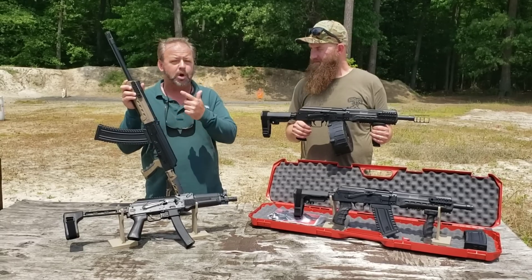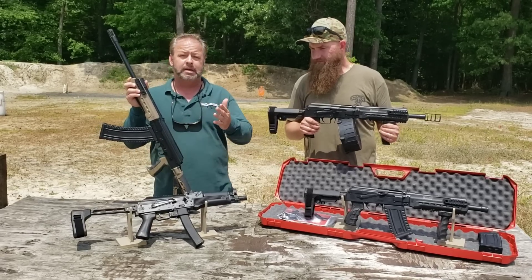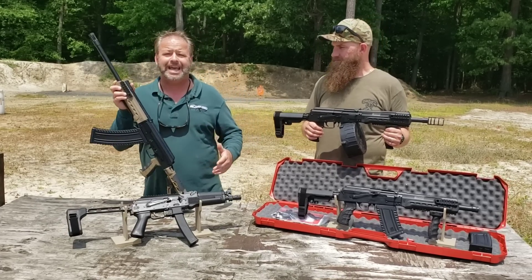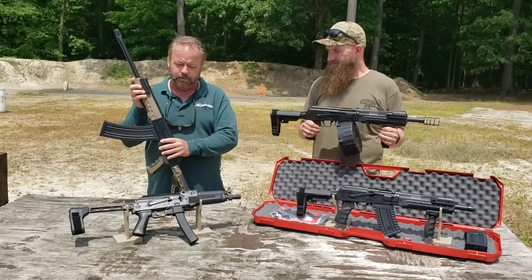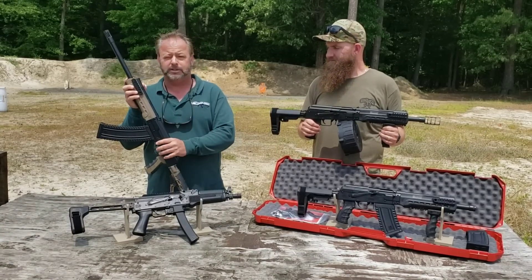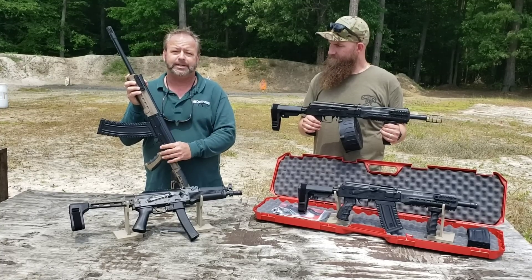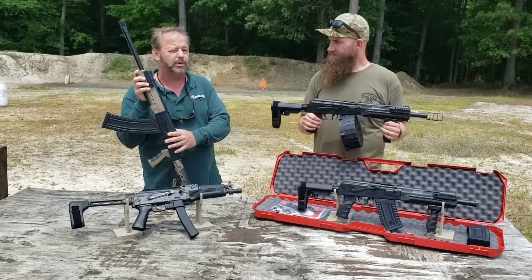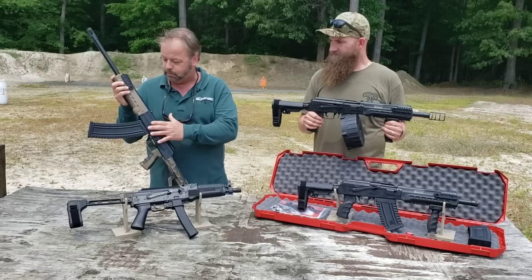About a year or year and a half ago they came out with the KS-12 series. It's pretty similar to the Russian Saiga 12 style shotgun, but it is made in the USA. We've been very pleased with these — customers have been extremely happy. I've got a lot of clients using them for three-gun matches, and some will even buy a second one. It's a real good copy of the Saiga 12.